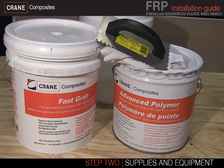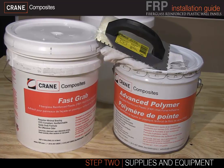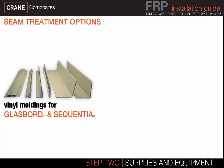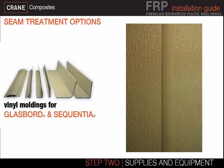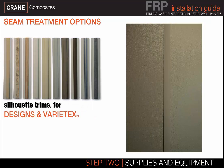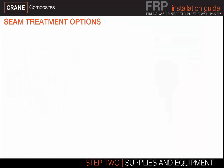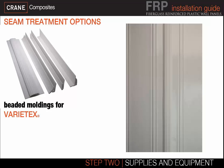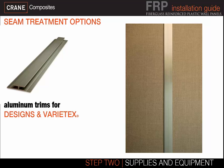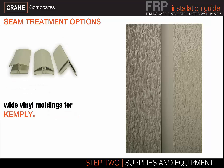After you select your adhesive based on your wall substrate — for example, a porous or non-porous installation — you will choose your seam treatment option. Crane Composites offers several seam treatment options including standard moldings for glass board and sequential wall panels, Silhouette trims for Designs and Variatex wall panels, seam sealant for installations without moldings, a beaded molding for Variatex beaded wall panels, aluminum trims for a contrasting look, and wide moldings for Kemply laminated wall panels.